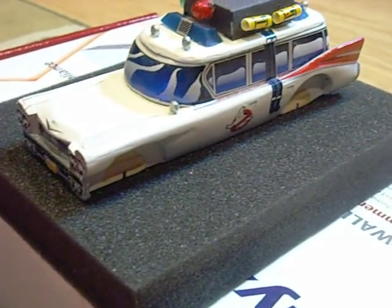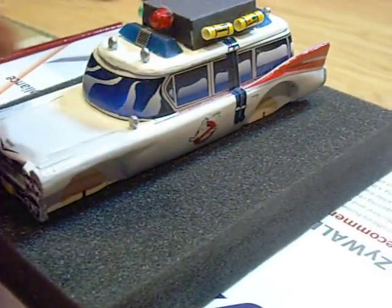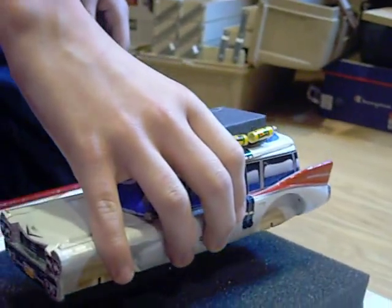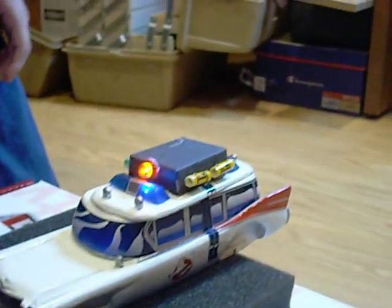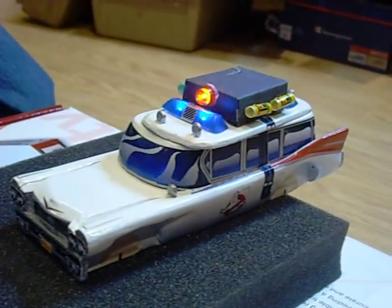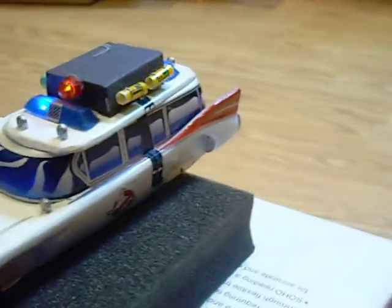Ian, you want to go ahead and do the honors? It lights up. It's got sound. The roof houses all the electronics inside.